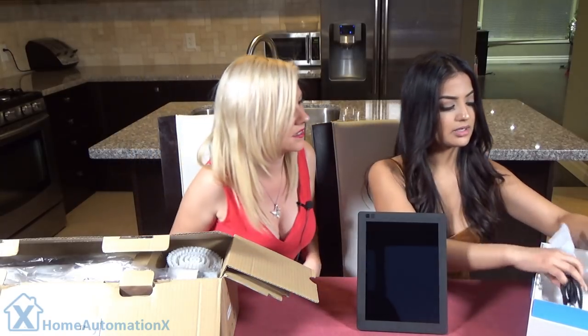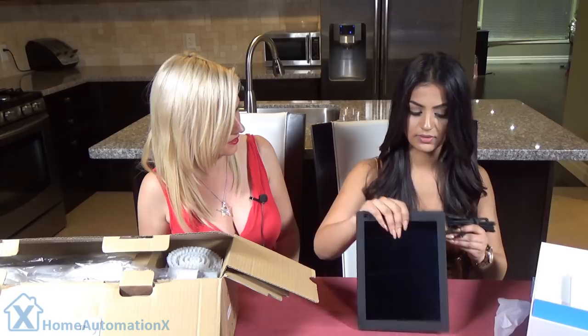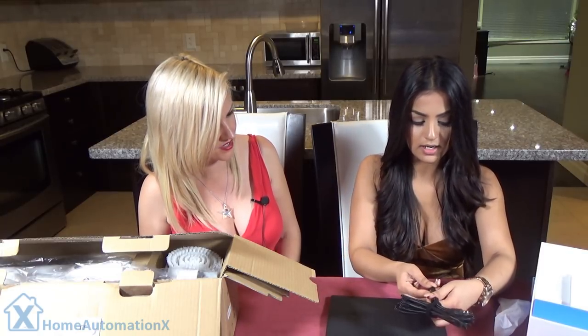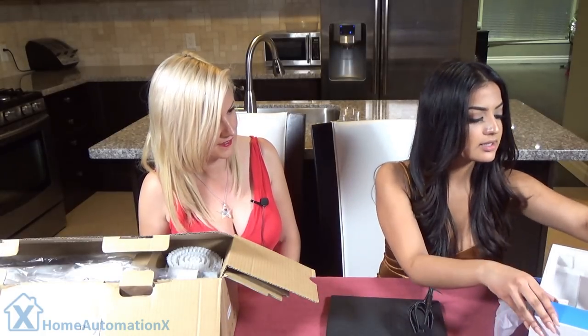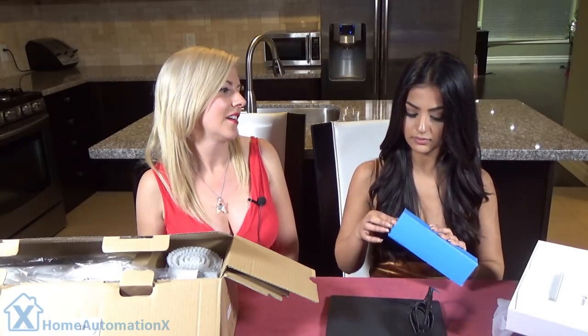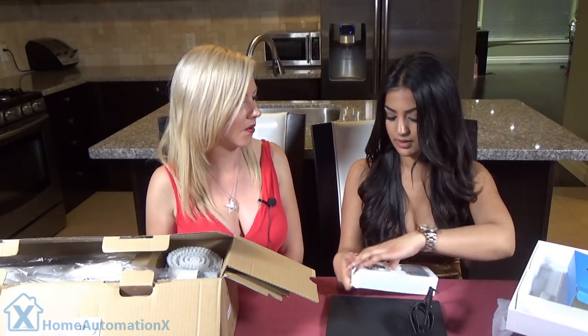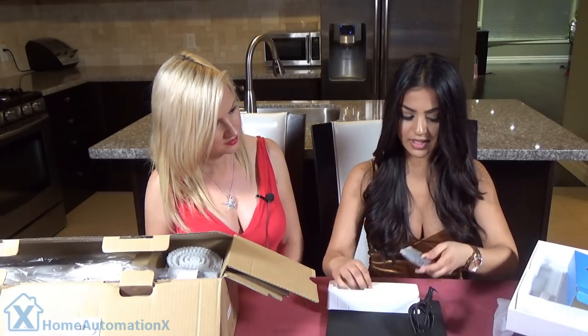So what else comes in there? It comes with a cable to actually connect it. Attach it, set it, and forget it — so we can charge it. And it's all about your connections, whether you're on Facebook or Instagram or any of those social media sites. And this is the adapter, so we can charge it. We also have a remote here — now that's an infrared remote, which is a neat fact.